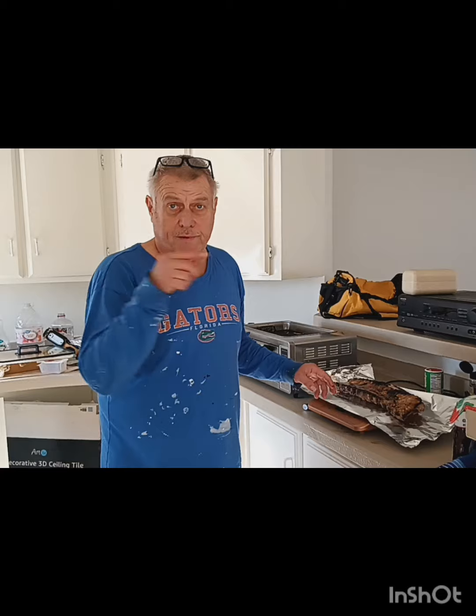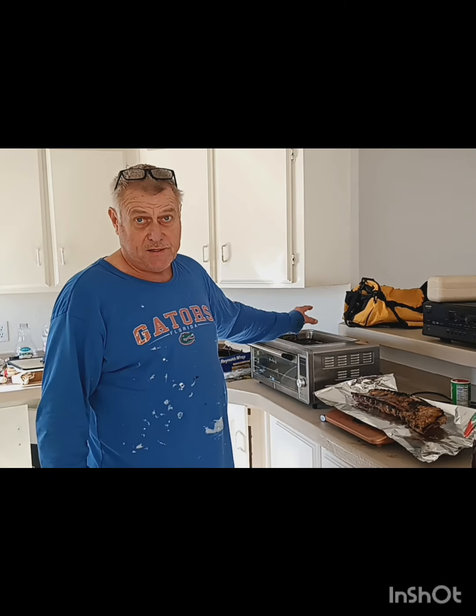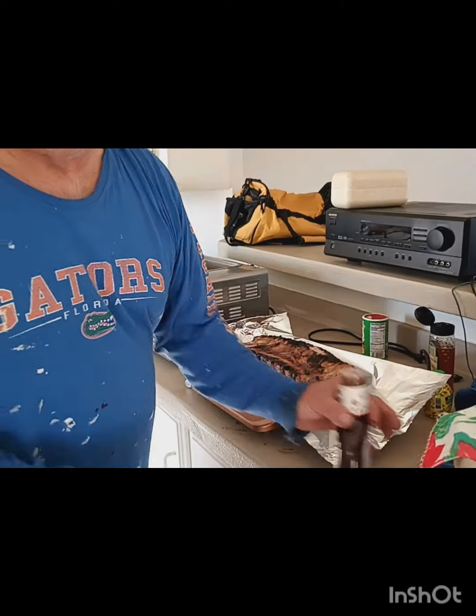Next step, I sear. After searing both sides, I did 15 minutes at 450 degrees on either side. After that's done, take it out of the oven and stick it on some foil.